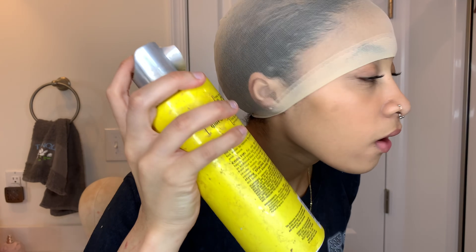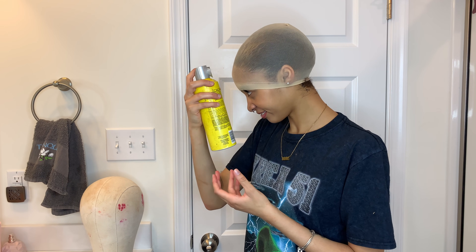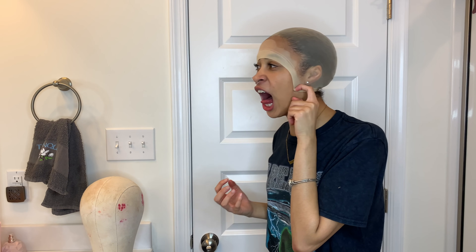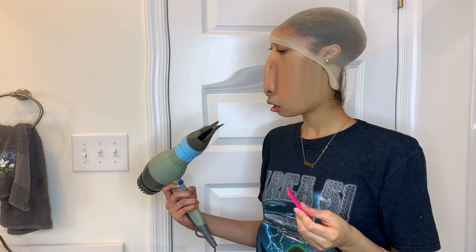Once you look like this, you're gonna take your Dr. B glue spray. I'm just gonna pray there's enough. It got in my eyes! Now you need to dry it — I use a blow dryer to help speed up the process. Go ahead and blow dry your hair.